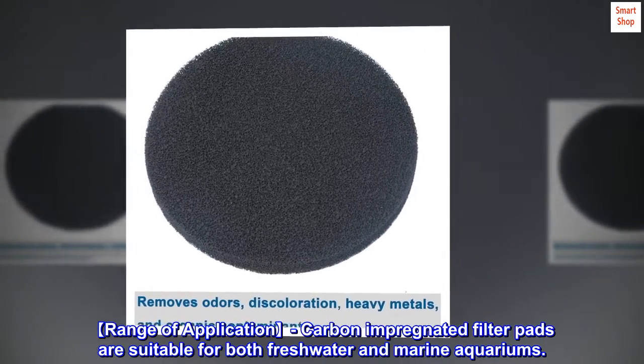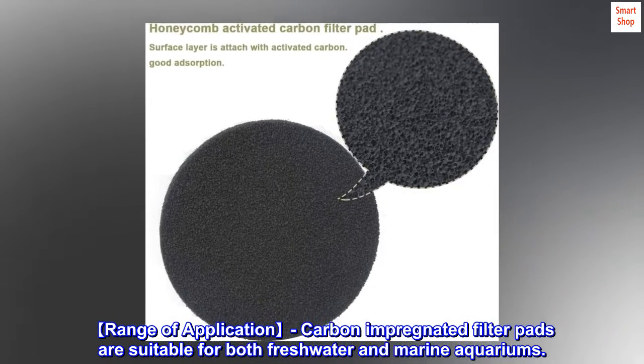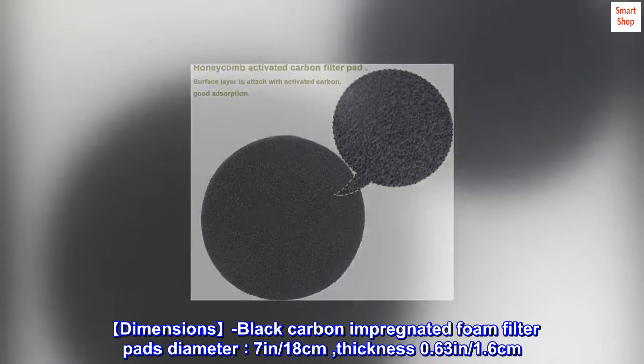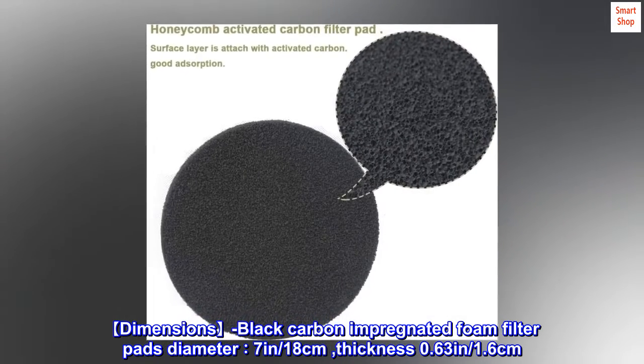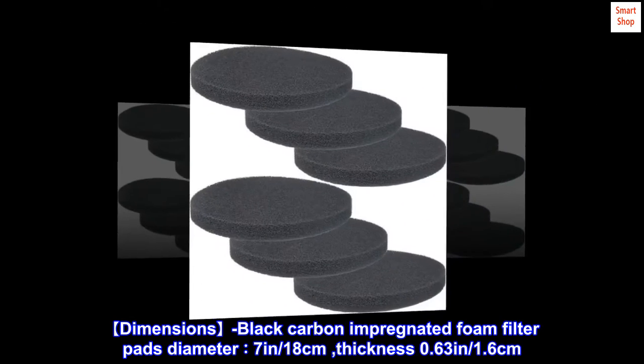Range of application: carbon-impregnated filter pads are suitable for both freshwater and marine aquariums. Dimensions: black carbon-impregnated foam filter pads — diameter 7 inches / 18 centimeters, thickness 0.63 inches / 1.6 centimeters.